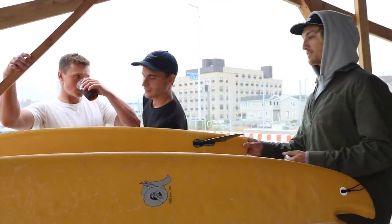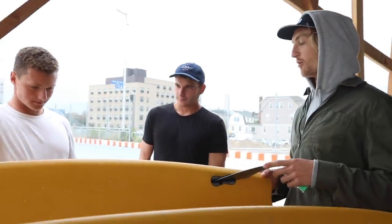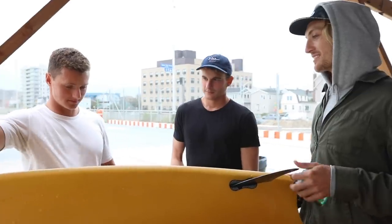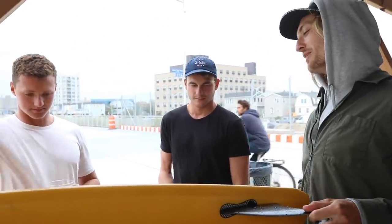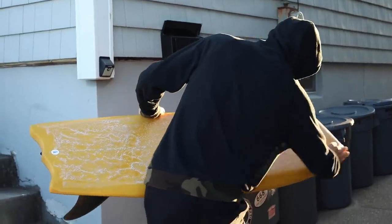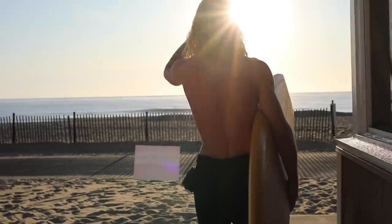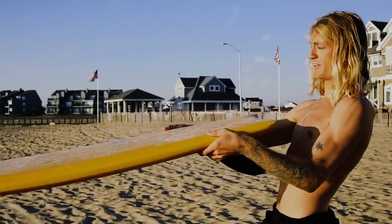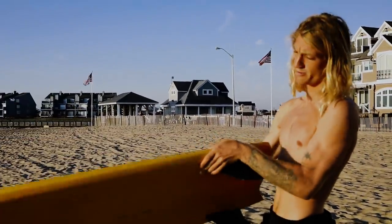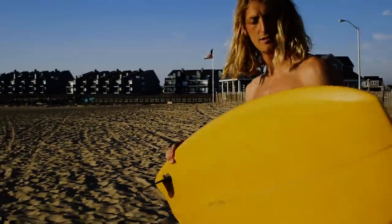I literally just took a boogie board and did the same exact outline as an old grabby boogie board and just stretched it out to 5'5, so it's pretty much just a fiberglass boogie board. Yesterday the waves were pretty good so I really only had the opportunity to go down the line, because the tail is so wide it kind of just gets stuck flat. When you're going down the line it works pretty well.